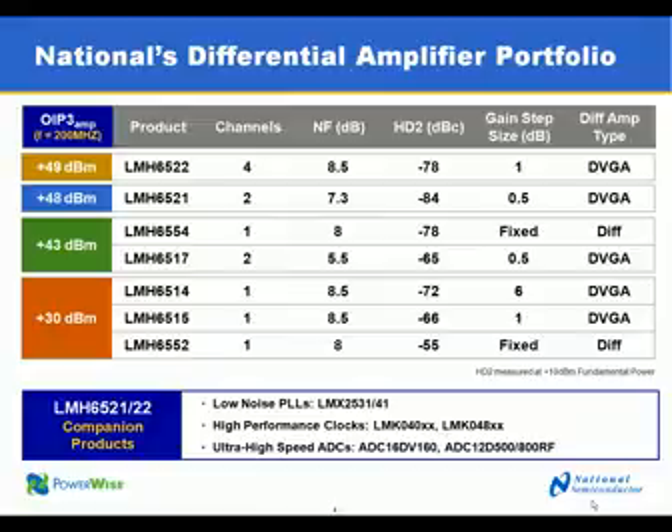We also offer ultra high speed analog-to-digital converters, part of our Big Gig portfolio. One example is the ADC12D500 or 800RF. We also have very high performance IF sampling data converters like the ADC16DV160, which go well with these amplifiers.